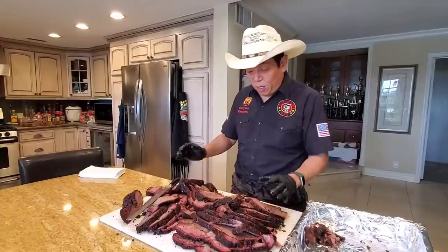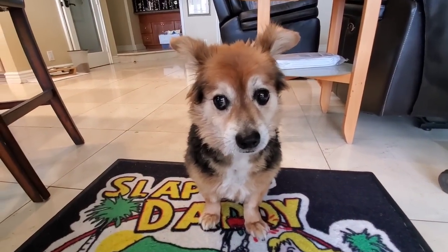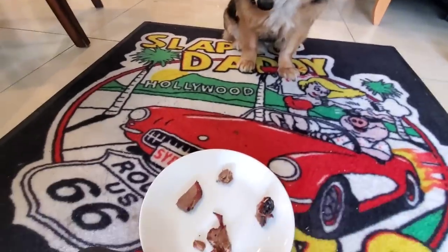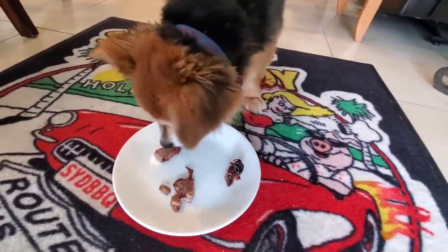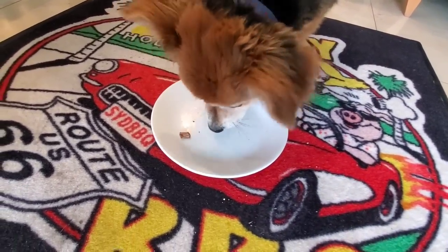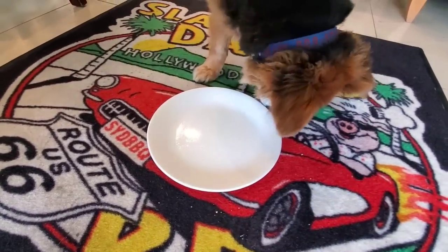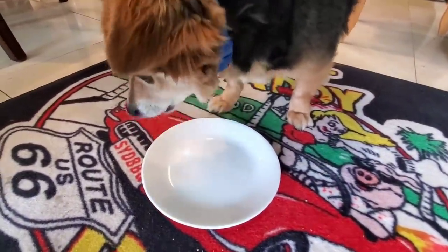Mr. Beans is waiting for his share — let me grab a couple of choice pieces for him to sample some beef shoulder clod. Alright Mr. Beans, this is not brisket but something new today — some beef shoulder clod. He's chowing down on the different muscles. He's probably wondering, hey, this doesn't taste like brisket — it's a little bit more chewy, maybe a little beefier. He's licking the plate, so that must be a sign of approval!